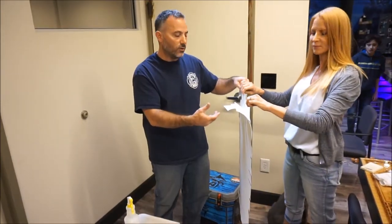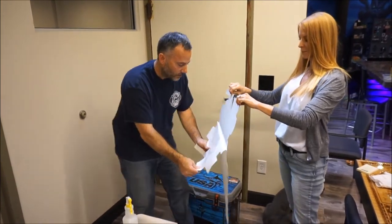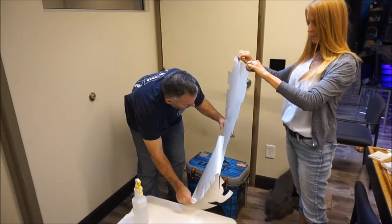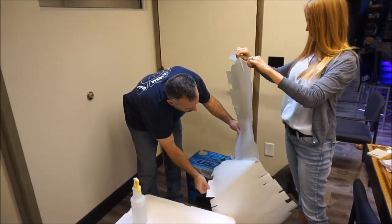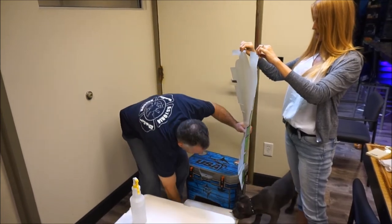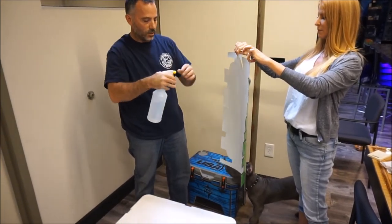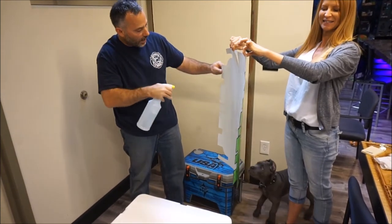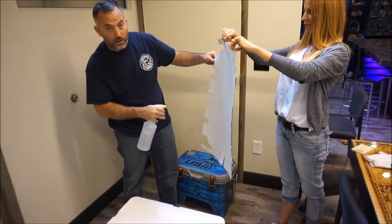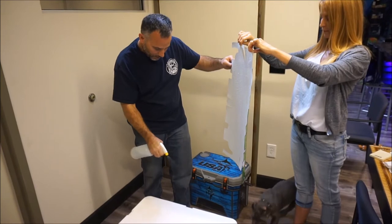You can do this by yourself but it's easier if you have an extra set of hands. Laura's going to hold the graphic, I'm going to peel the backer off. You want to peel it slow so you don't tear it because then it makes it harder to get the pieces off. Now we're going to take our soapy water and soak it generously with a mist. Water will not hurt the adhesive. Water will not hurt the insulation of the kit. Water is your friend. So we're going to spray the graphic and spray the top of the cooler.